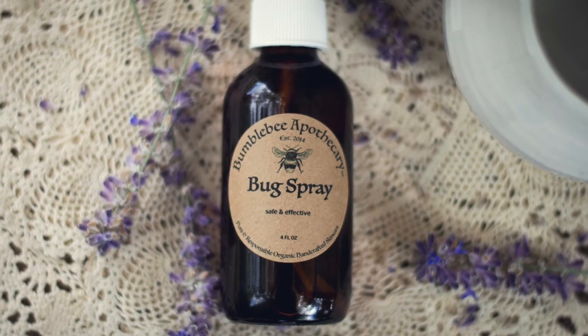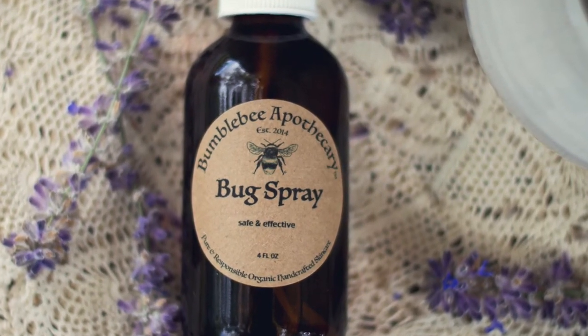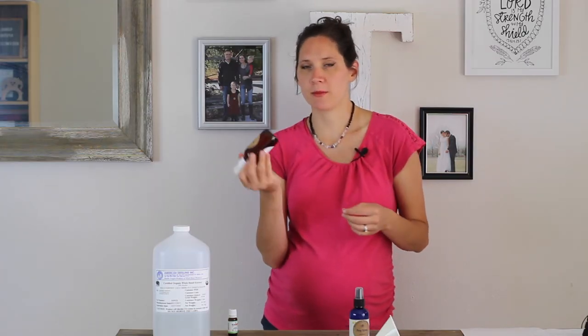I also have pre-made bug sprays that are exactly like this — using the exact same organic Plant Therapy bug repellent blends. I have the adult version and the kid or pregnancy-safe version in my shop, so there will be a link to that below if you'd like to grab a pre-made one.